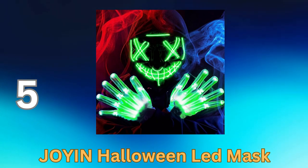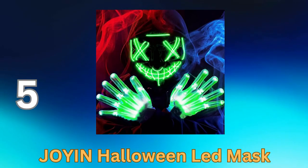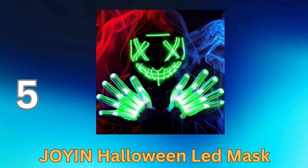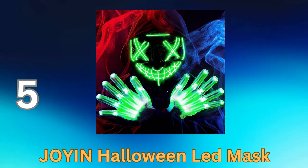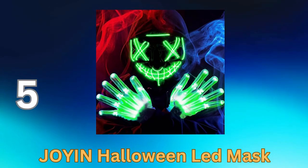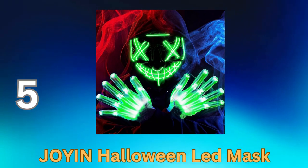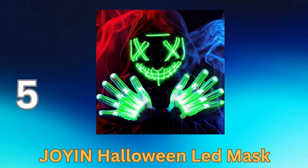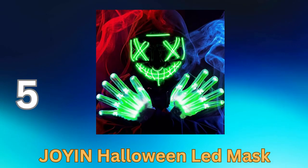Comfortable wear: designed with comfort in mind, the mask is lightweight and comes with an adjustable strap, ensuring it's suitable for extended wear during parties or events. Unique Halloween aesthetic: whether you're going for a spooky, futuristic, or cyberpunk look, the LED mask adds a unique and mysterious aura to your costume. Battery powered: the mask is powered by a small battery pack, making it hassle-free to operate.